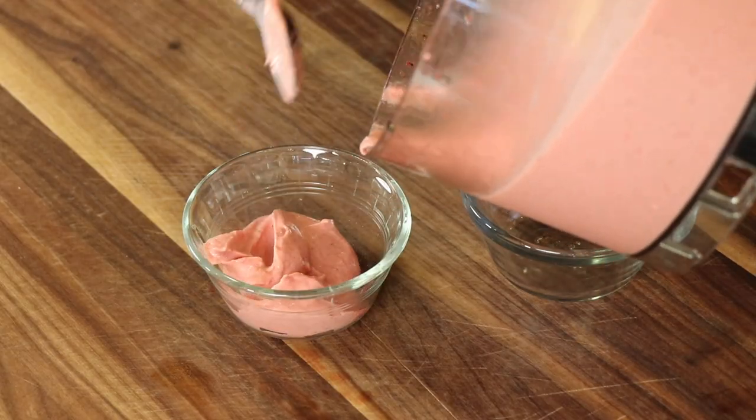You can play with it, and sometimes during the season the strawberries are so sweet you don't need any sugar. So we're going to make this and I'm going to show you how to do it, and you can play with it.